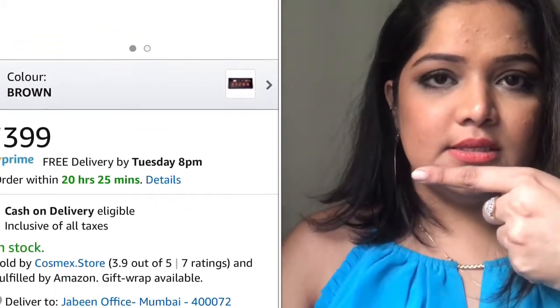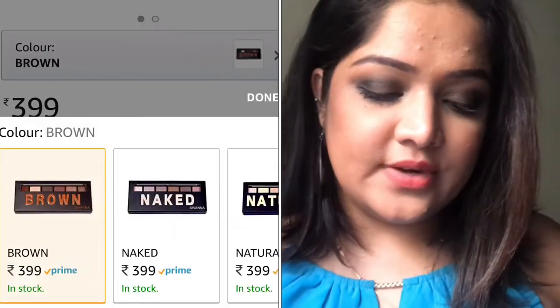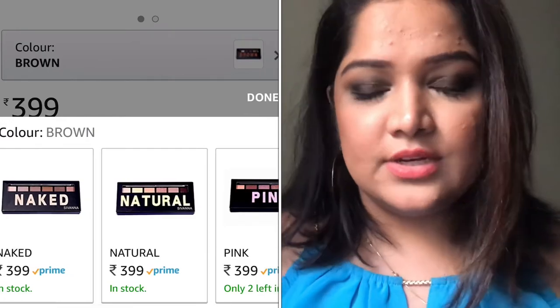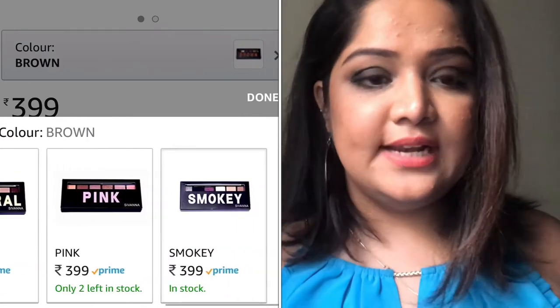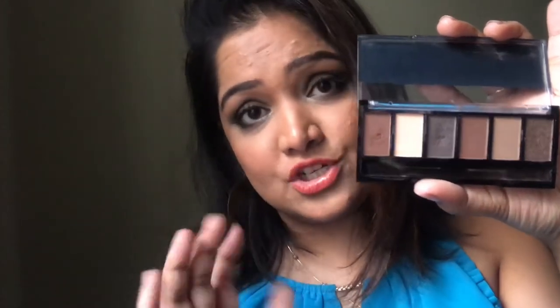This definitely comes in a nice proper package. The shade I have is brown — you can see the shades available in this clip. They all retail at around 349 to 399 rupees depending on the shade you're looking for. I went for brown because I wanted to use it as an eyebrow filler, but when I received the palette I realized all the colors are amazing and gorgeous.